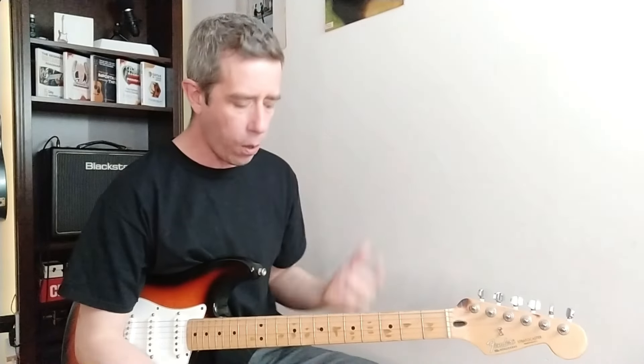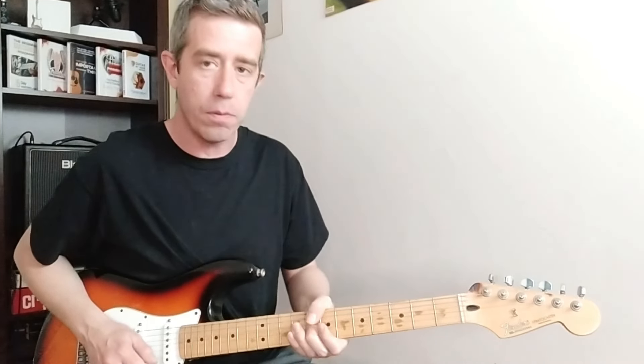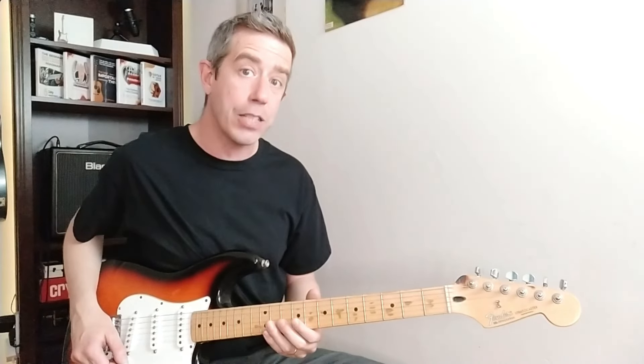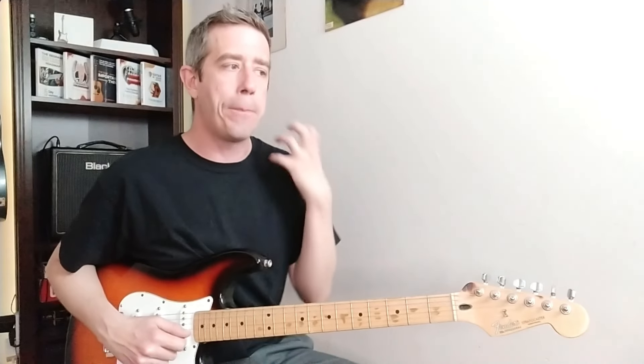The second thing is speed — how fast are we going to apply what we're playing? For example, if I get this note and I bend to it, how fast do I bend? Or how fast do I hammer on? The technique is exactly the same, the note is exactly the same, but it feels absolutely different.